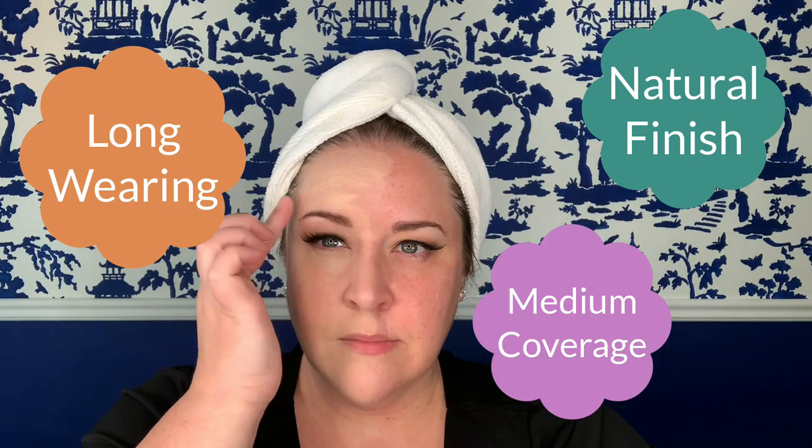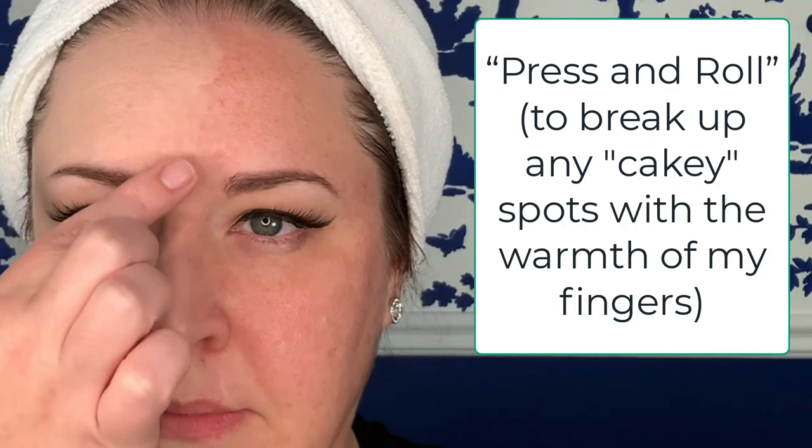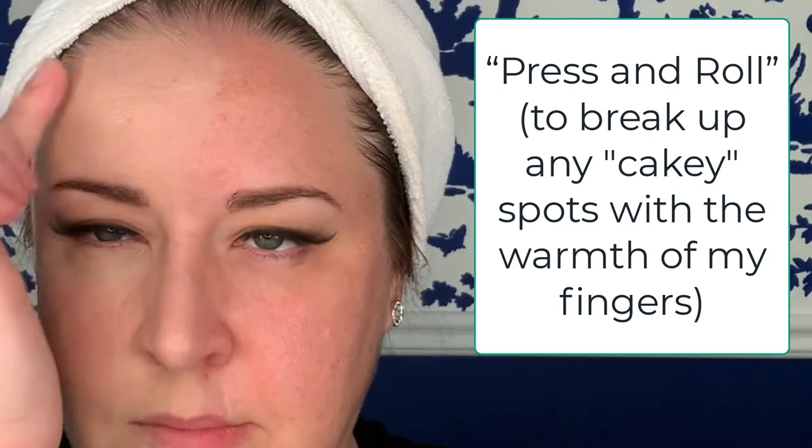This formula is supposed to have a natural finish, it's supposed to be long-wearing, and it's a medium coverage. You may have noticed as I've been applying this foundation, I've stopped every once in a while to do this press and roll technique on my skin. The reason why is because every once in a while the foundation seems to be catching on my skin a bit, and the best way to break it up and smooth it out is to do the press and roll.